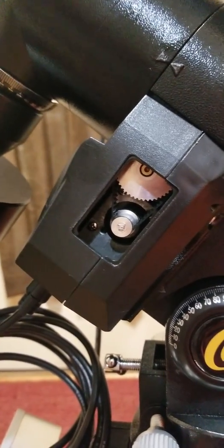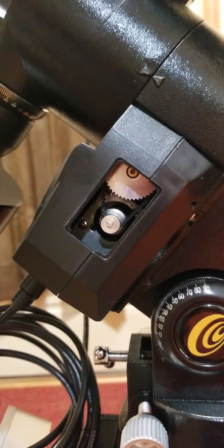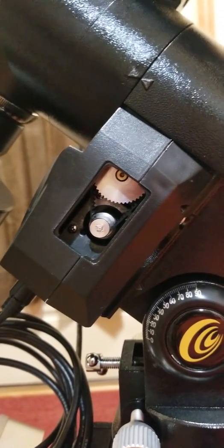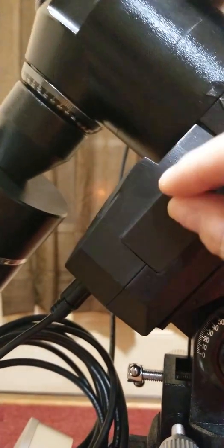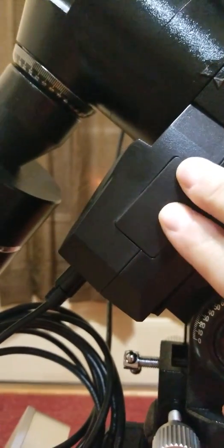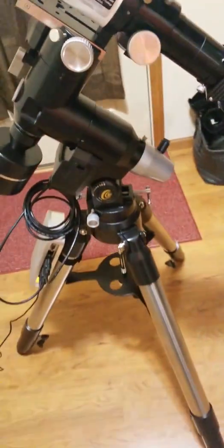I haven't had a chance to test it out on sky because it's overcast and snowing here in Wisconsin. The rest of the mount is a standard ExOS-2 GT, except this one is actually black.